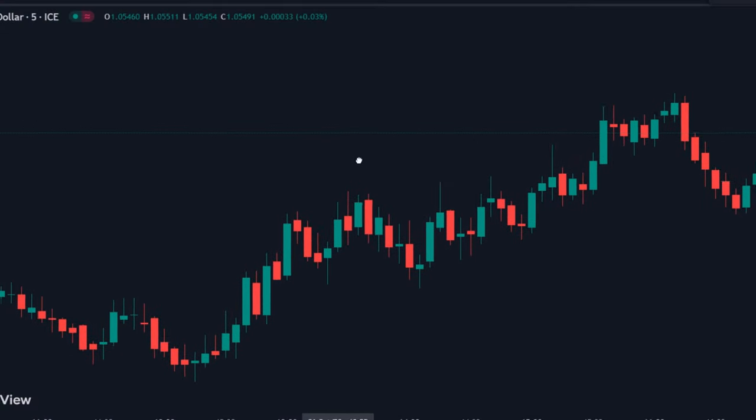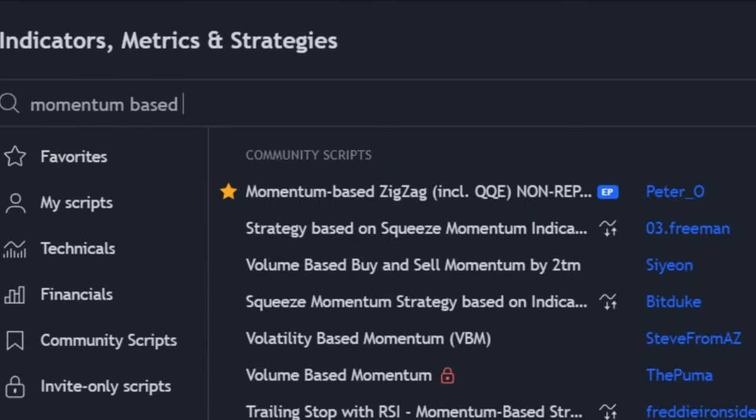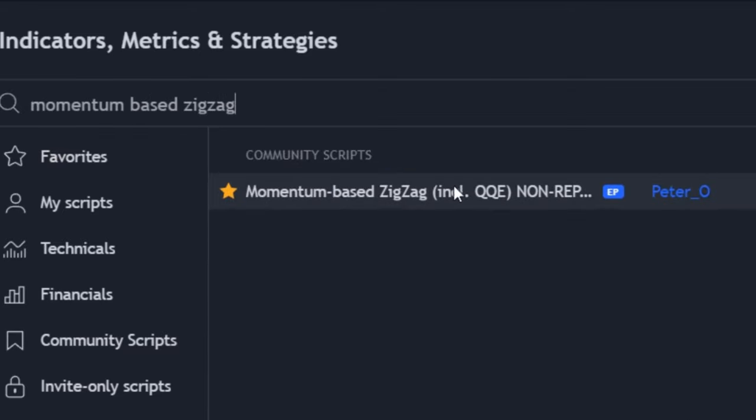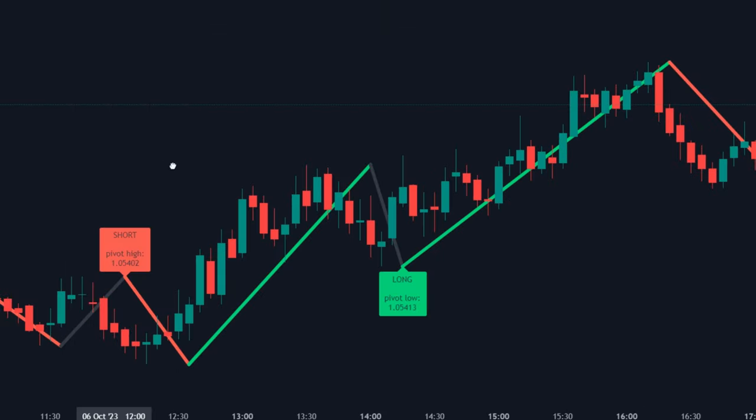Open a fresh tab on TradingView, click on the indicators tab, and search for 'momentum-based zigzag non-repainting.' Once found, make sure it's by Peter Oh. Simply click to apply on the chart. Once applied, your chart may look like this.